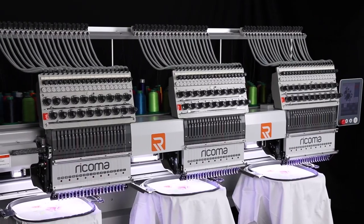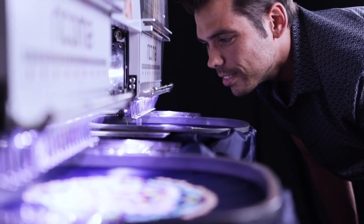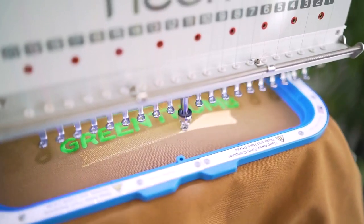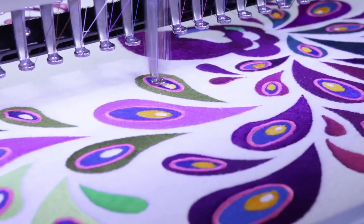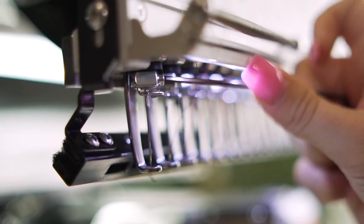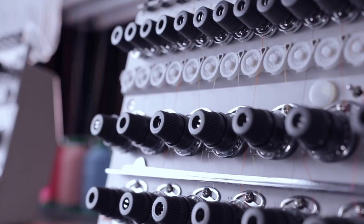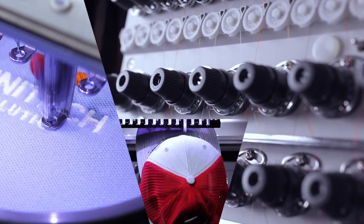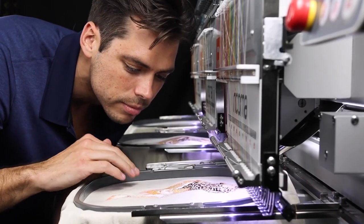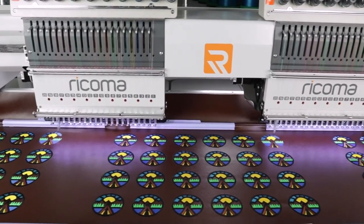These embroidery machines are perfect for entrepreneurs who want to take their embroidery business to the next level. With 20 needles at your disposal, anything is possible. You can breeze through large, vibrant designs and have more options for pre-setting your needles and thread, increasing efficiency and versatility. You can calibrate a portion of your needles for small lettering, cap embroidery, knits, and more, which will reduce setup time in between projects so you can spend less time during setup and more time running your business.